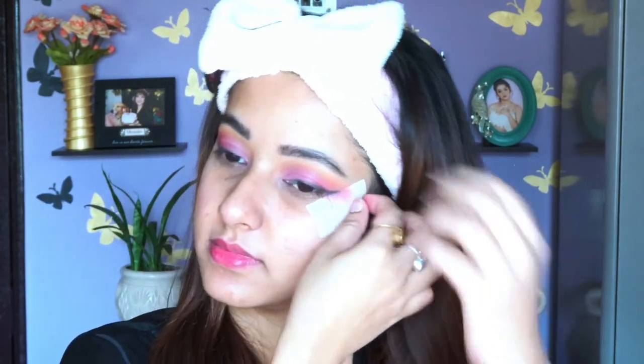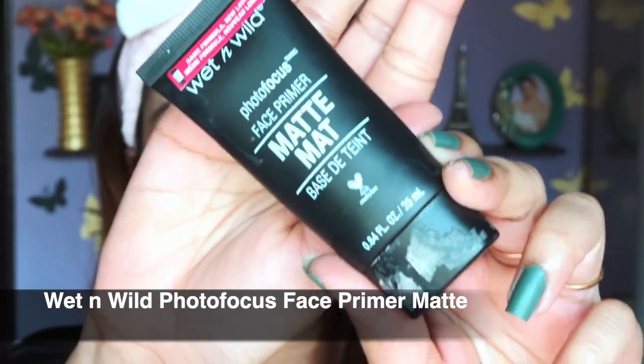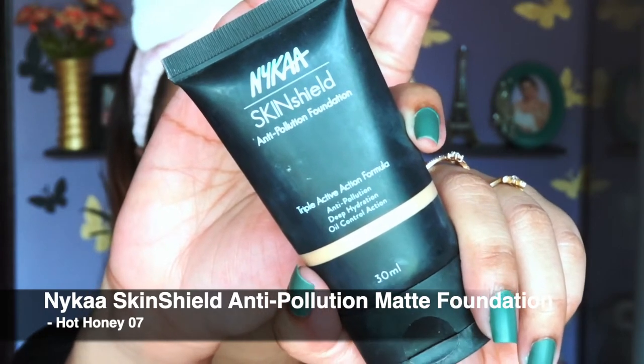I'm done with my eyeshadow and I'm removing the tape — it gives me a very smooth and fine finish. Now for the face, I'm using a matte primer from Wet n Wild, which is very budget-friendly under 500 rupees and perfect for beginners. For foundation I'm using the Nika Skin Shield Foundation — I'll mention the shade in the description and on screen. It gives very full coverage and even one layer is enough.